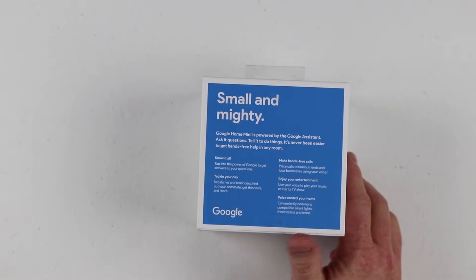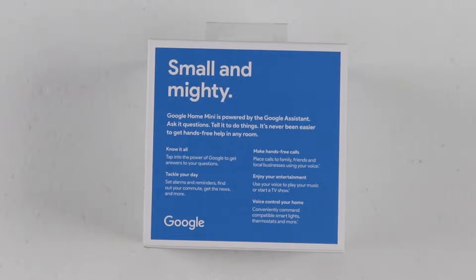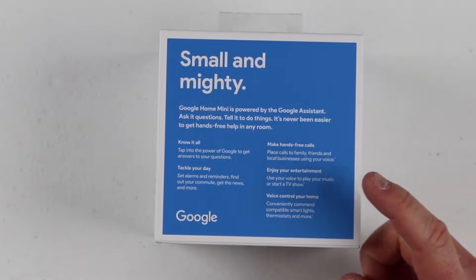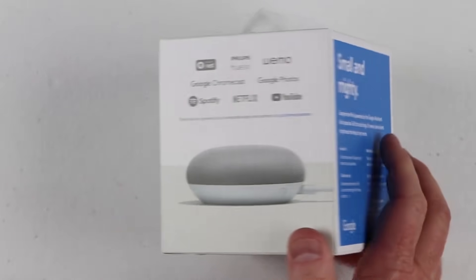This is a small and mighty package — not as big as the original Google Home, but it's still able to do all the same features. It uses the power of Google to tackle your day: setting alarms, reminders, finding your commute and travel time. You can find out when a store closes, how long it's gonna take to get there, make calls, entertainment, and control your home right from this device.